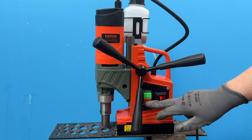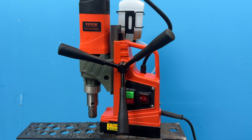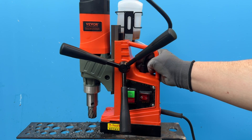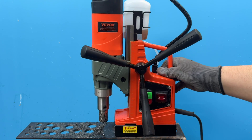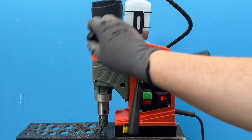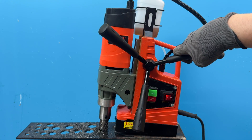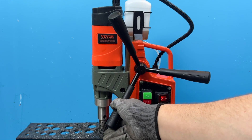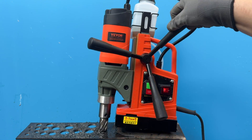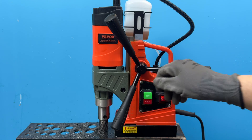The magnetic base on this drill is actually stronger than I expected. That said, you can still get it to release the metal it's holding onto — it takes some effort, but it just shows the magnet isn't infinitely powerful. Honestly, if you're paying attention while using it, this shouldn't happen. To prevent it, just don't force the core drill bit too hard into the material, and give the magnet a rest from time to time. Make sure it doesn't get hot to the touch, and you should be good.